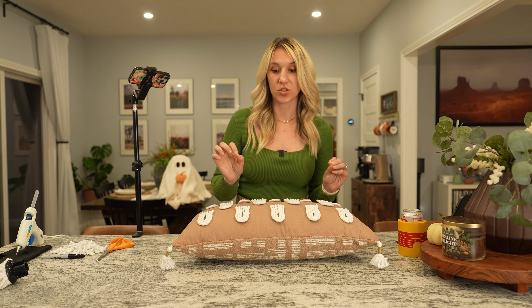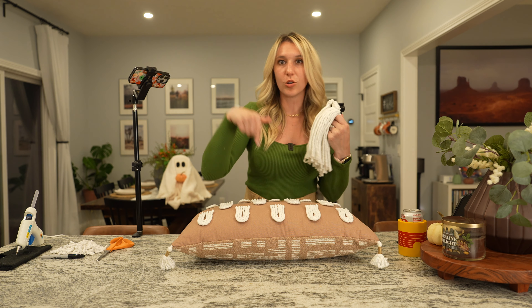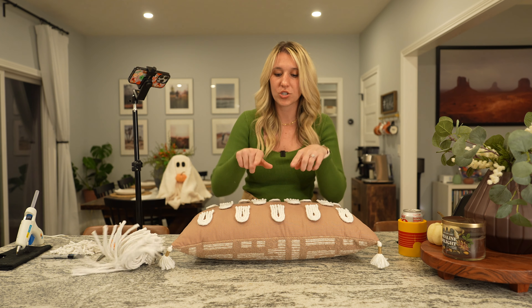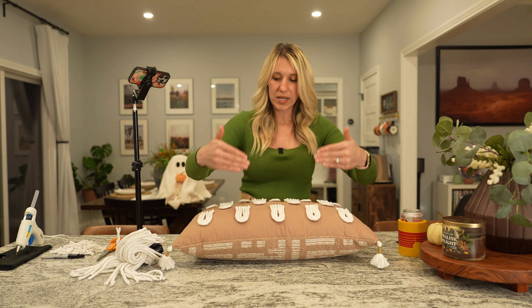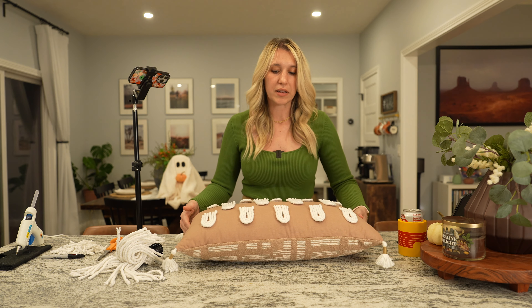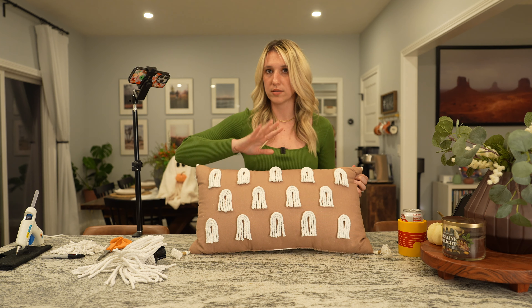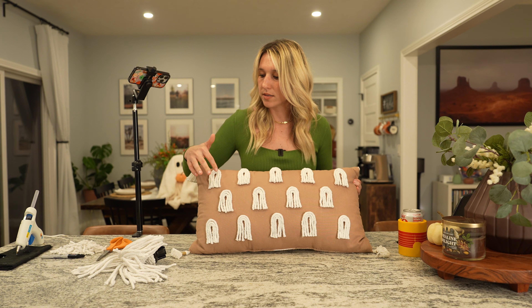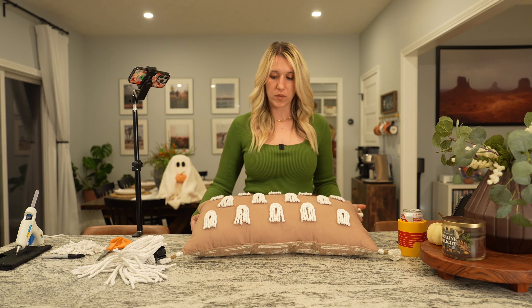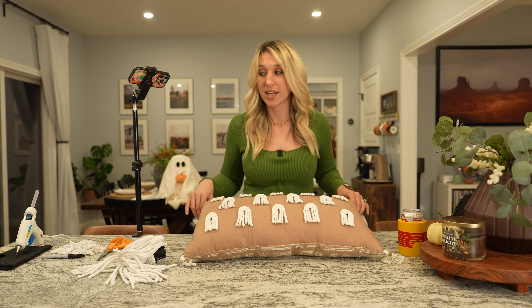I was actually going to just cut off the three pieces of string from the mop head and glue gun them down. I'm glad I didn't do that — I ended up cutting it and positioning it on the pillow to figure out the spacing and how many I wanted on each row. I had to do some maneuvering and figure out the length. You can see it's just laid out — I haven't glue gunned the little ghost to the pillow yet. Three little strings per ghost, then I trim it up, and I did five, four, and five on this pillow.